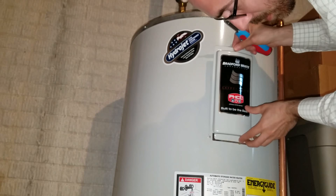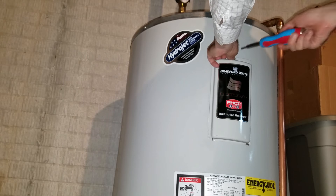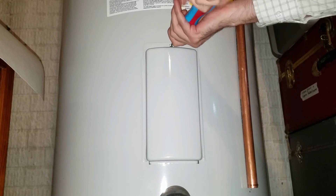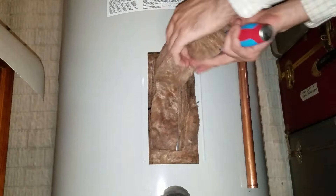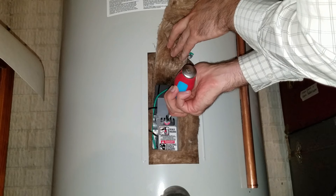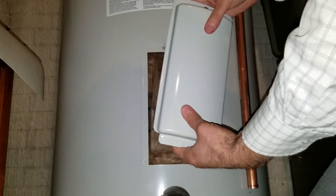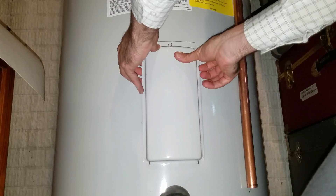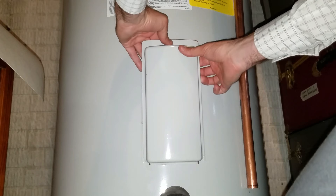Here it is — I sped it up a little bit so you don't have to watch me fiddle with the screws and panels. When you get the screw out there's quite a bit of spring to the padding, and you can see there's a lot of insulation underneath. I should have worn gloves — probably not only for the fiberglass but also for electrical shock. But that's it — you just put it back inside and screw it back in. Thanks for watching.